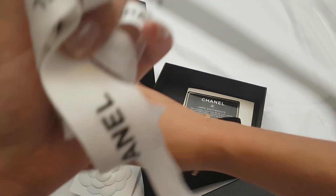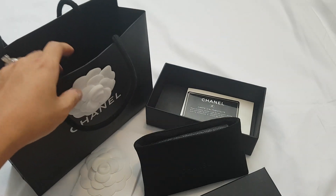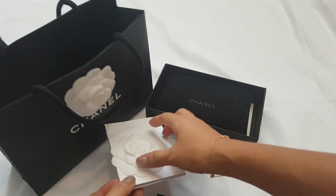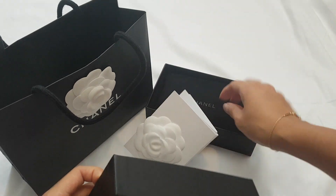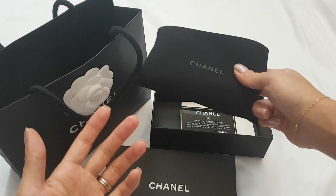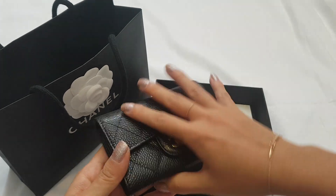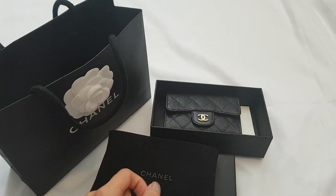That's everything! Let me know if you want to see more. Once I've used it for a while, I'll do a review video of the card holder and some comparison videos with my other card holders, like my Louboutin card holder. I definitely think this will be a very useful item in my collection. Thanks for watching, bye!